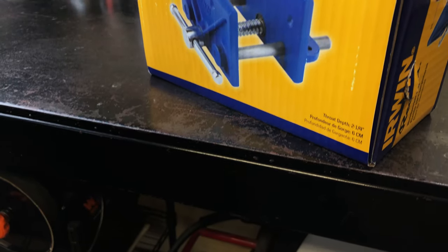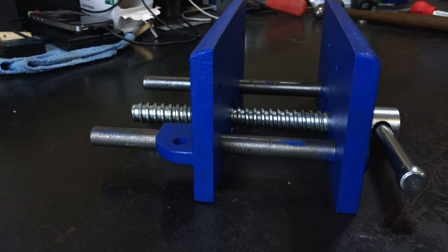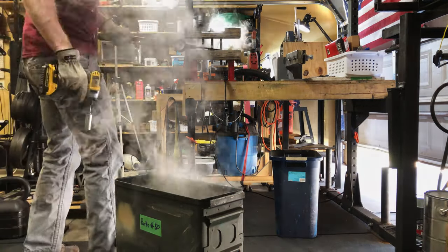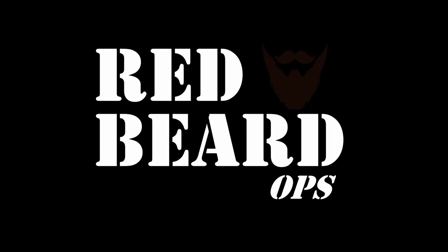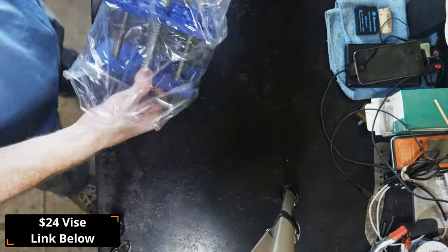Out of all the videos on YouTube, this one may be the only one where everyone in the comment section can agree upon a single thing: warps suck. Like all knife makers, I also hate when my blade warps during a quench.